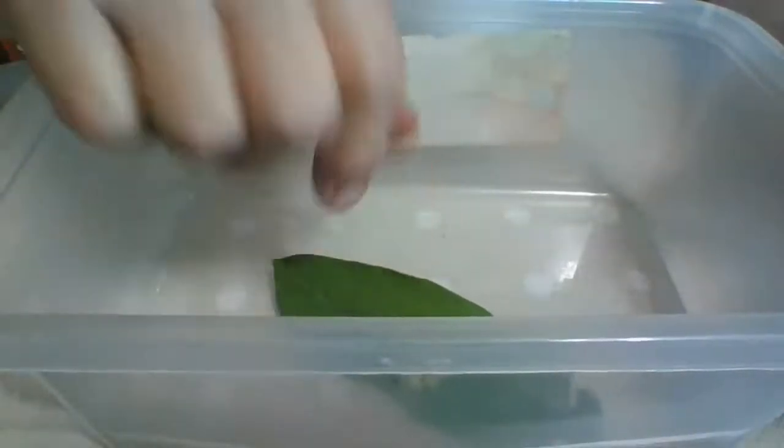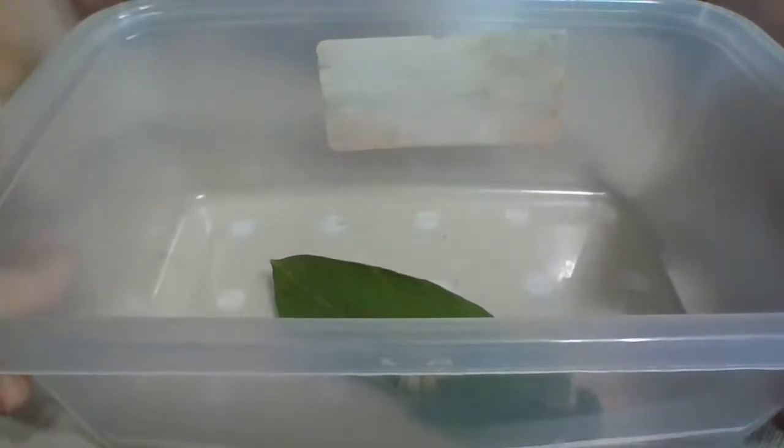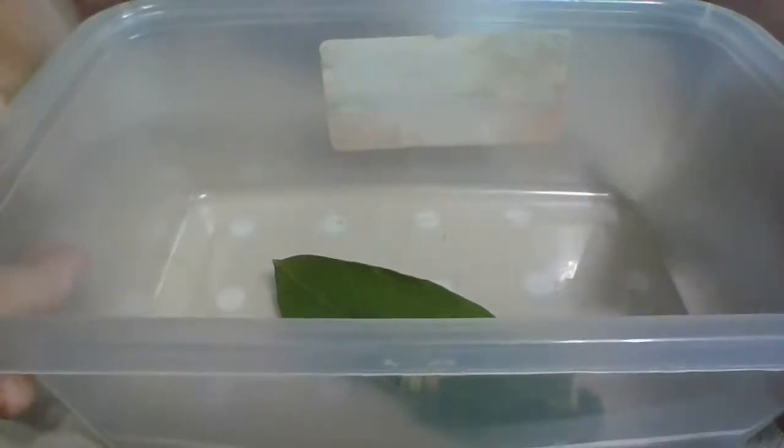To me, the first sign of it is exciting. Now it means I can start looking for them. I have a lot of area for them to put eggs on, but I have a hard time spotting them.